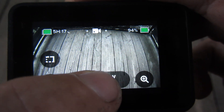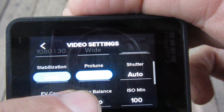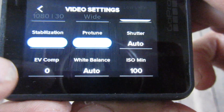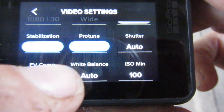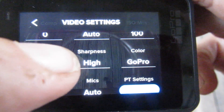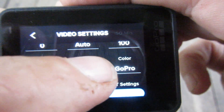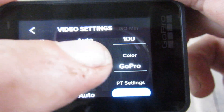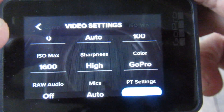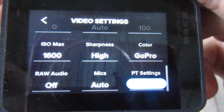I've got my shutter on auto, white balance on auto — mostly basic. Sharpness is on high. I've got my color set to GoPro. I don't edit the color of my video so I just leave it on GoPro. It's pretty much basic — that's it.